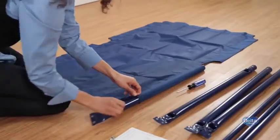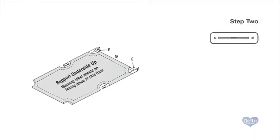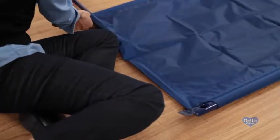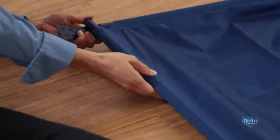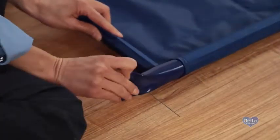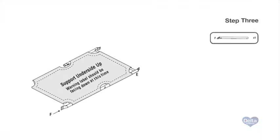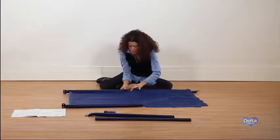Slide two male bars through the fabric tunnels on either side of the mattress support. Step two: insert one crossbar through the fabric tunnel and into the holes on each one of the male bars. Twist one of the male bars to easily slide the crossbar in. Step three: slide one female bar through the fabric tunnel and connect it to the male bar.